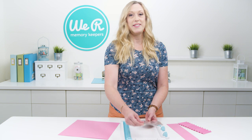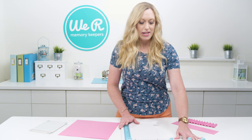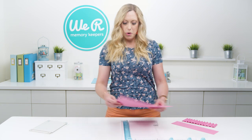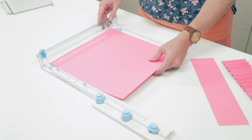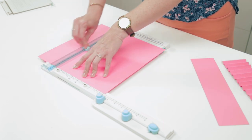First of all, you're going to take off the stamping tool. You're going to open up the extension arm, which allows you to cut longer than a 12-inch paper. Then you're going to open up this guide here, slide your paper in, find your measurement, and slide the blade down.